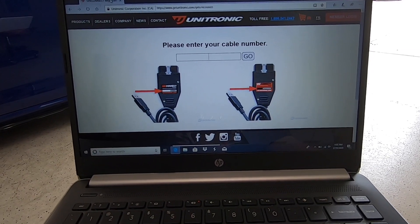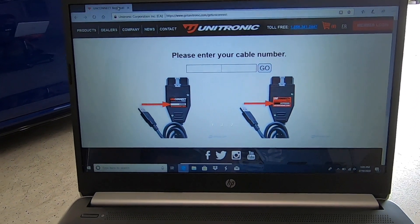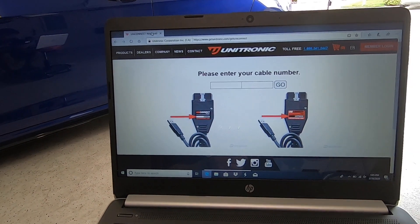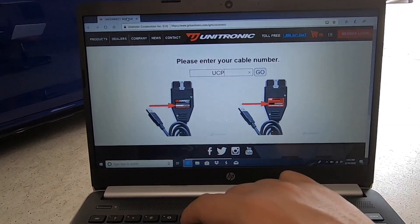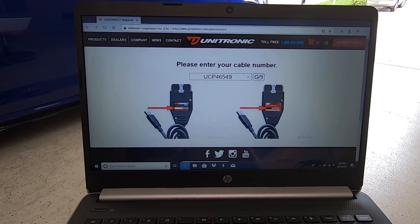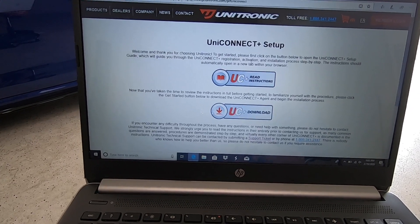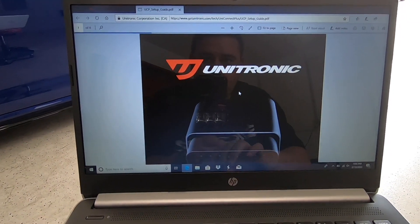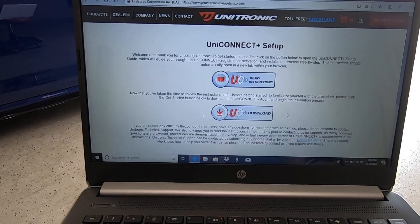Pull out the instruction card that came with your UniConnect cable — it'll show you to go to getunitronic.com/UniConnect, which brings you to a setup page. You'll enter the cable number presented on the front of the box or on the cable itself. Mine is UCP-46549 — then just hit Go. That'll bring you to the next page with complete setup instructions and where to download the UniConnect software. Pulling up the PDF gives you a step-by-step guide, but I'll show you everything here in the video. Click the download link and go ahead and download the software.